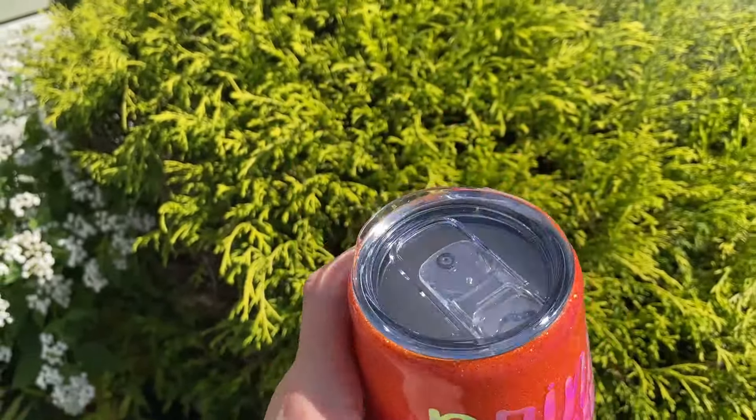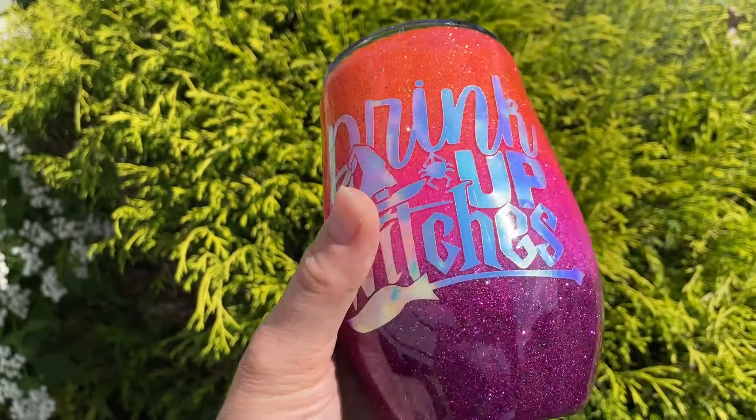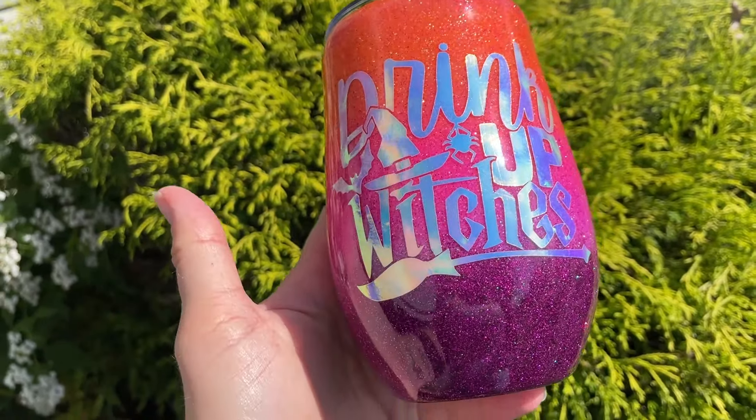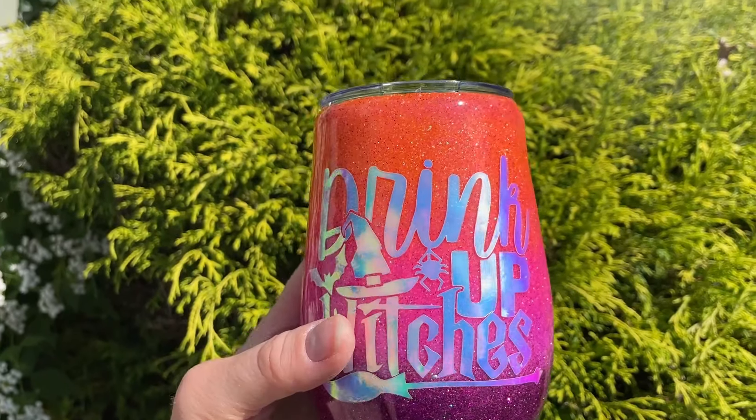Super cute. I was going to add a straw, but apparently the straw hole is not big enough for any of the straws I own, so this one is just going to have to be strawless. But I still think it turned out really cute.